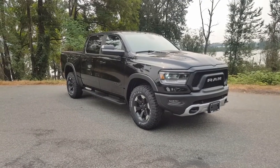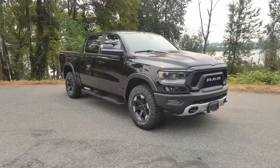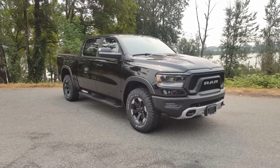Hey everyone, it's Nick from Pioneer Chrysler Jeep, and today I have a 2019 Ram 1500 Rebel that I'm going to do a little walk around on with you.